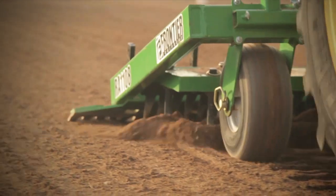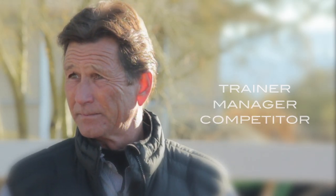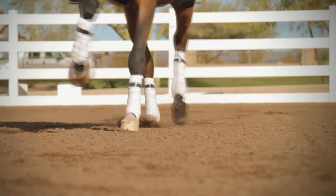If you can't do it with this Riata drag, it doesn't need to be done. This drag will do everything that you need to perfectly maintain your footing. Whether you know it or not, I say you need it. If you have never experienced it, once you do, once you ride on footing like this, you'll never want to ride on anything else.